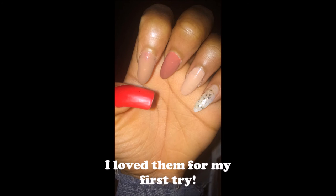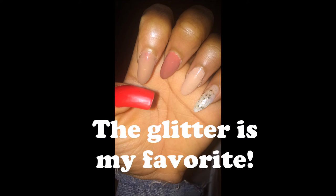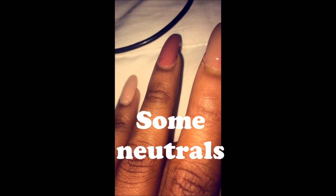Thank you guys for watching Vlogmas Day 20! That's crazy — Christmas is in five days, I just don't even realize it. Thank you guys for watching Vlogmas Day 20 and stay tuned.